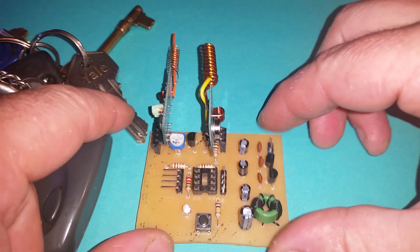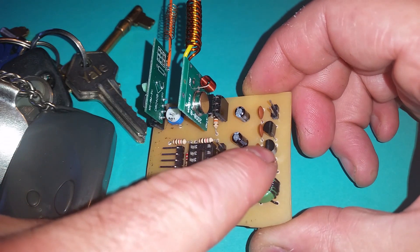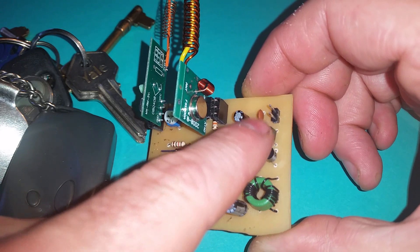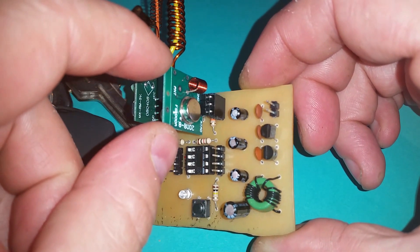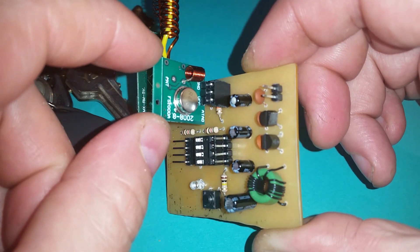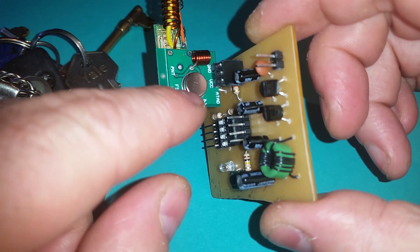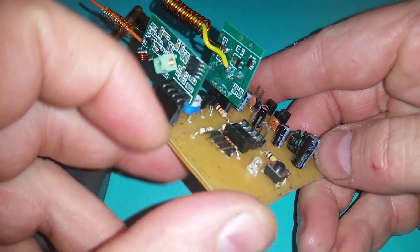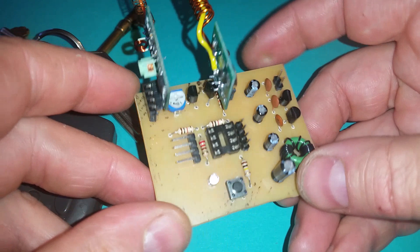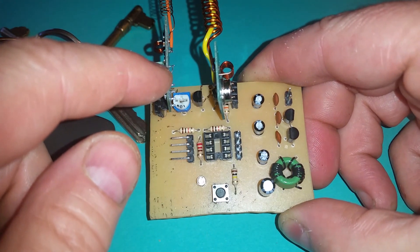This PCB doesn't do much — it really just does level shifting. I've got a 12 volt regulator and a 5 volt regulator. The more voltage you put through the transmitter the more powerful the transmission is, and these modules have a limit of 12 volts. The actual transmit device has a limit of 30 volts, but transistors on the back limit it to 12 volts.